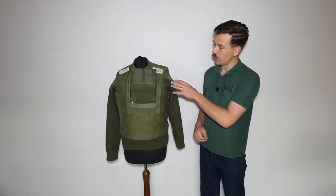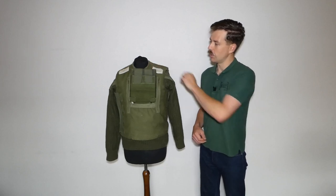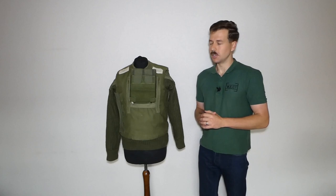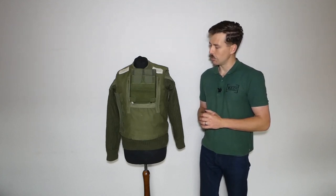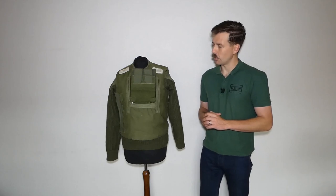The body armor is worn over the jersey heavy wool and the KF shirt, which you might be able to just see at the collar — the standard base layers underneath the combat uniform. We'll turn this around now and have a look at the back so you can see the plate mounted on the back as well. You'll notice they're slightly offset to offer protection to the heart.